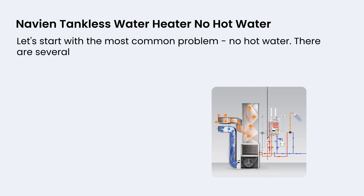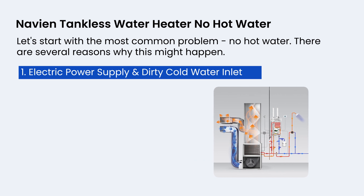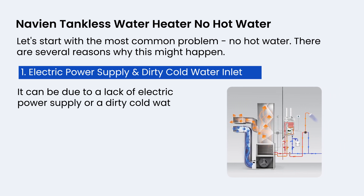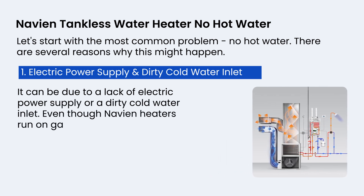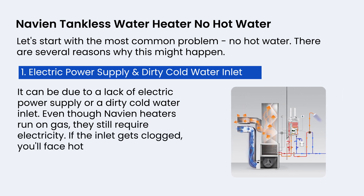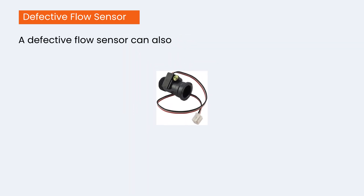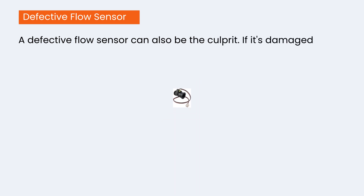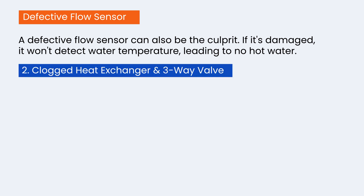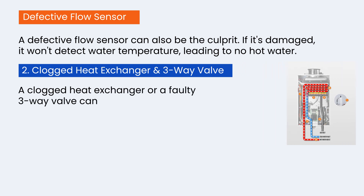Let's start with the most common problem: no hot water. There are several reasons why this might happen. First, electric power supply and dirty cold water inlet — it can be due to a lack of electric power supply or a dirty cold water inlet. Even though Navian heaters run on gas, they still require electricity. If the inlet gets clogged, you'll face hot water issues. Second, a defective flow sensor can also be the culprit — if it's damaged, it won't detect water temperature. Third, a clogged heat exchanger or a faulty three-way valve can also prevent your water heater from providing hot water.